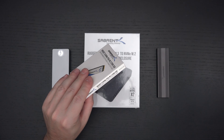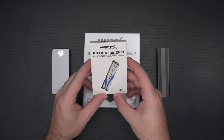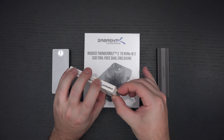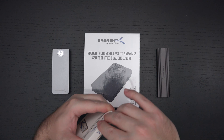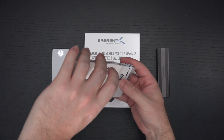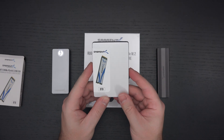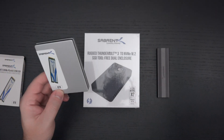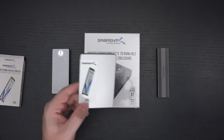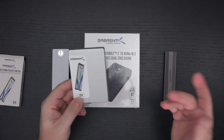The 8TB Extreme Q drive they sent over is the best external 8TB NVMe drive on earth — I love that drive. But I can't stick it inside a laptop, so there's something to be said for the flexibility of utilizing this internally. However, many of you will want external options because not everyone has Thunderbolt 3 or 4, and that's why I have the Sabrent Type-C tool-free enclosure here — really affordable and incredibly well built with great performance.